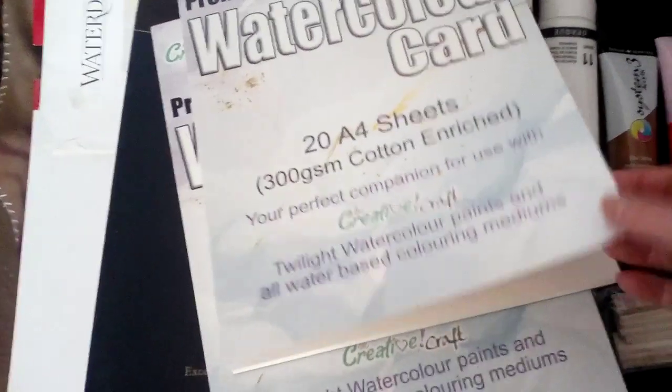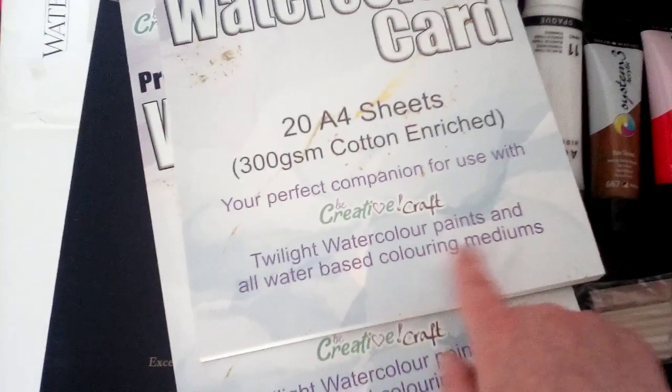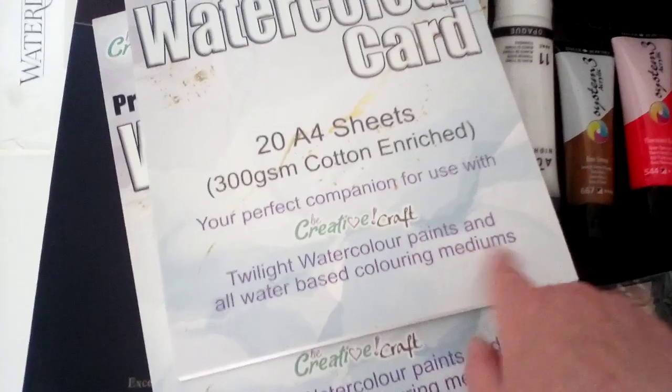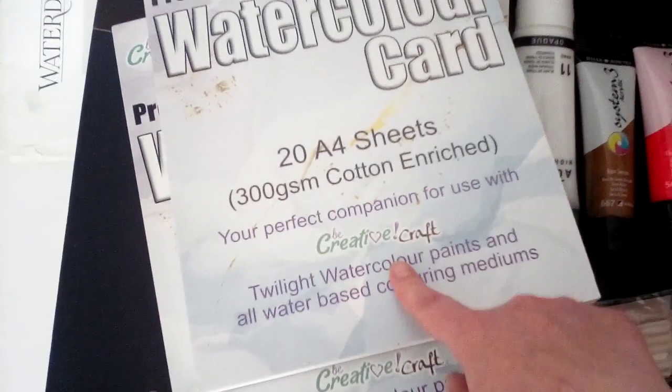You don't have to just use them for doing paintings — they can be used for craft as well. It says: 'Twilight watercolour paints and all water-based colour mediums.' But I'm going to use it for my painting.